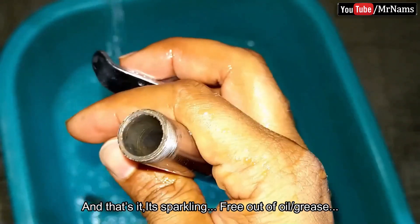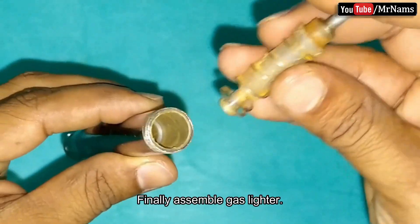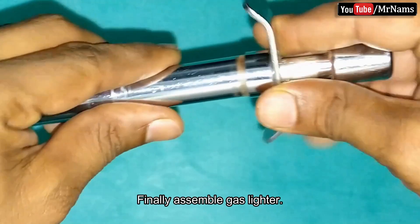And that's it — it's sparkling, free of oil and grease. Finally, assemble the gas lighter and that's it.